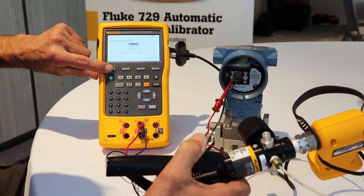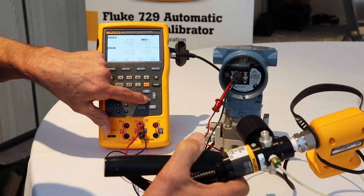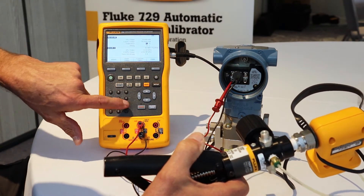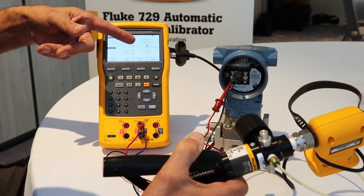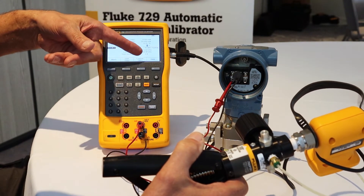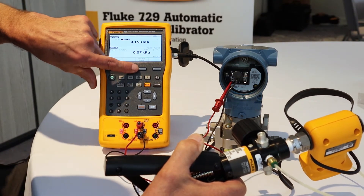Let's select 'as found' for an instrument. The test template has filled in everything except for the test tolerance. I type in a test tolerance of 0.25%. We're going to test zero to 250 KPA, three point ascending. Done, and then manual test.